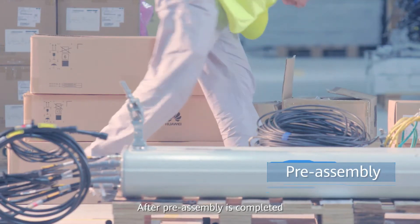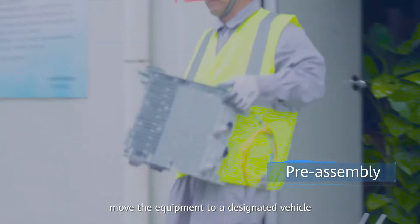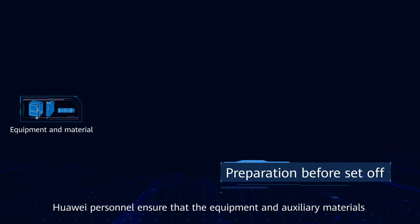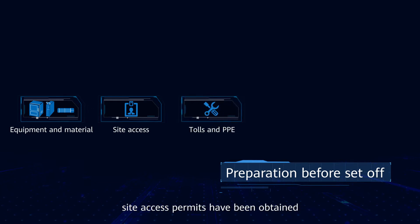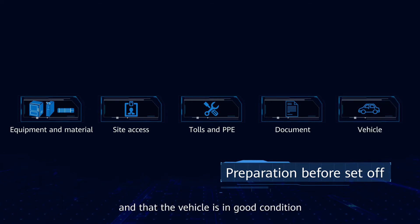Prepare connectors for the power cable and attach color rings. After preassembly is completed, check the preassembled parts. Move the equipment to the designated vehicle and get ready to start off. Before departure, Huawei personnel ensure that the equipment and auxiliary materials as well as operation documents are complete, site access permits have been obtained, tools and PPE comply with relevant rules, and that the vehicle is in good condition.